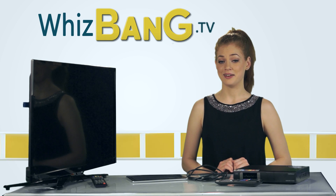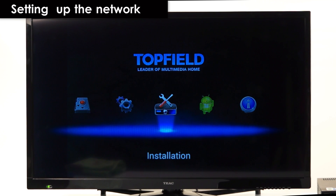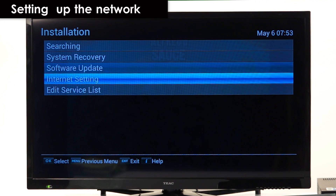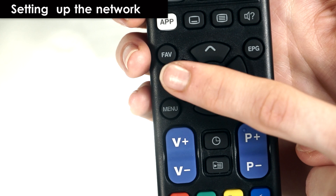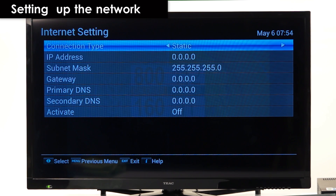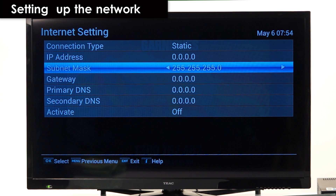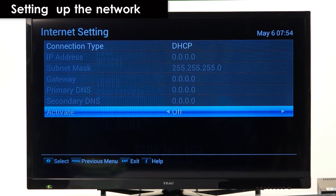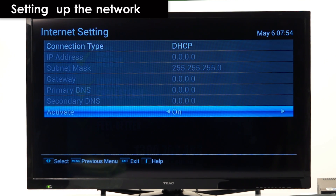Now we'll need to set it up. Hit the menu button, go to installation, then internet setting. It is preferable to use the DHCP setting — use the arrow keys on your remote to select DHCP if it isn't already chosen. If you have to use the static option you'll have to get the IP address and settings from your router first. Scroll down and use the arrow keys to select on to activate it and it should be good to go.